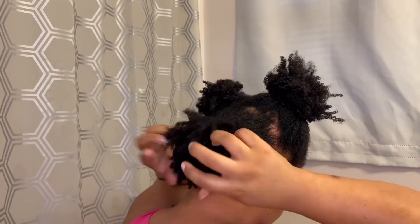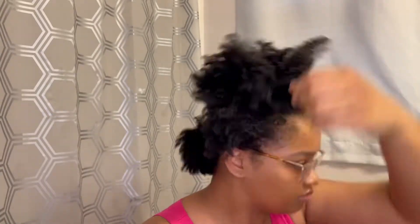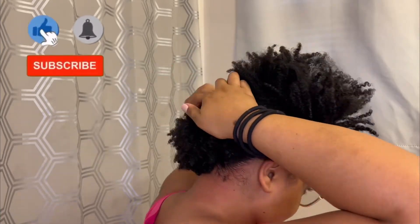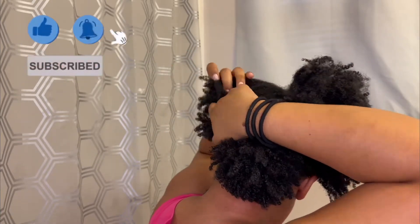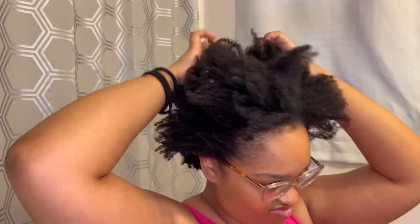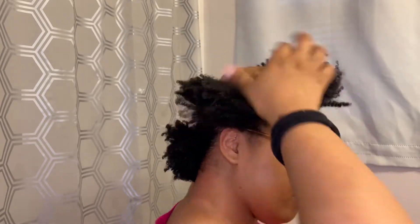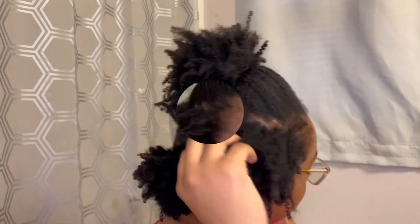Next I grab a scrunchie to tie this section back — not too tight, just enough to hold it in place until I finish the rest of my hair. Now I'm taking down the sections I had at the front gently and deciding which section I want to lay down next. I chose this side section, grabbing enough hair that I can manage to really sleek down for the next portion, then use my scrunchie to pull that section out of the way.